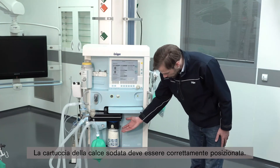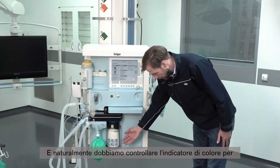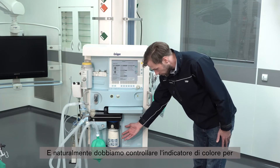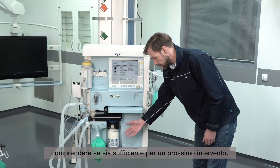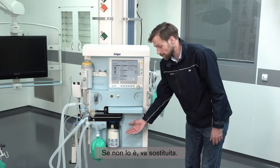Next we should have a look at the soda lime canister. It should be correctly in place, and we should check if the color indicator shows that there might not be enough capacity for the next case. If that is the case, we have to replace it.